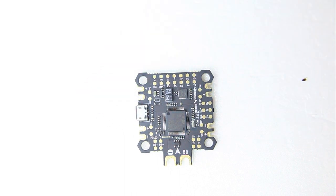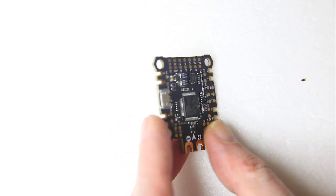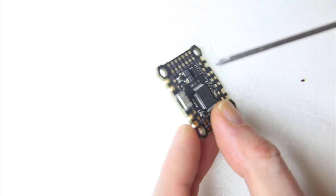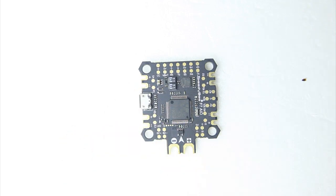This flight controller has only one sensor — one gyro — so no dual gyro setup. The USB port is a standard micro USB, not USB-C, which it kind of should have been.